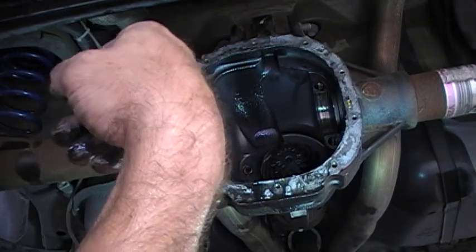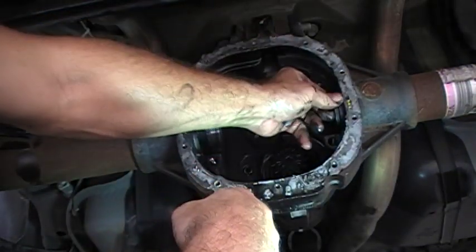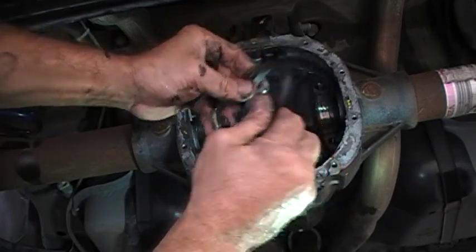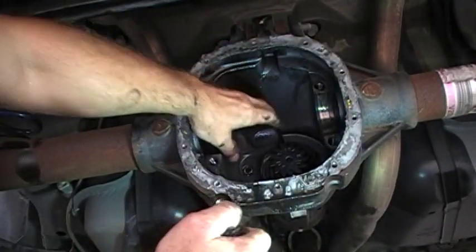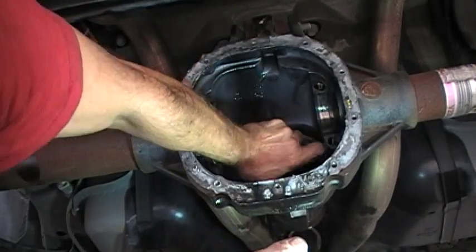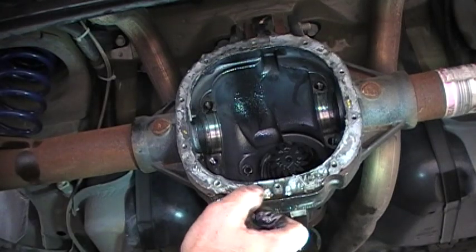One shim on this side — keep it on its side as well — and the one on the right side goes over here. Now we can see our pinion gear in here, and a nice empty housing.